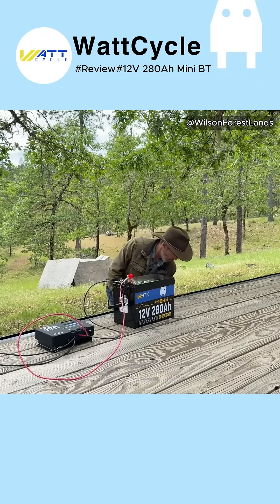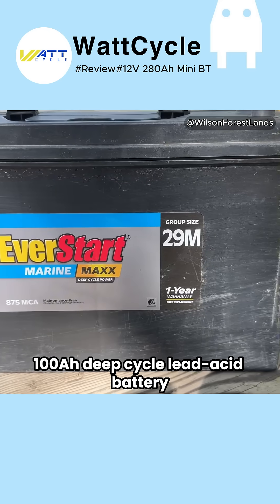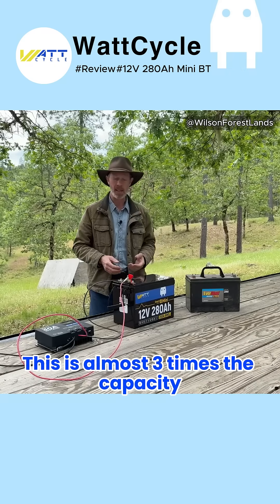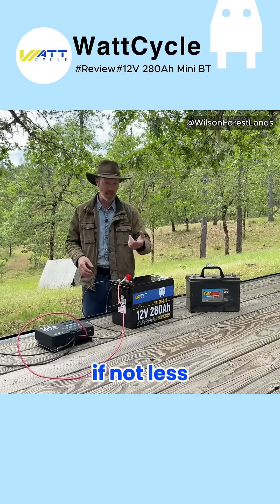Compared to this 100 amp hour deep cycle lead acid battery — which is a big battery — this one is almost three times the capacity and probably close to the same weight, if not less.